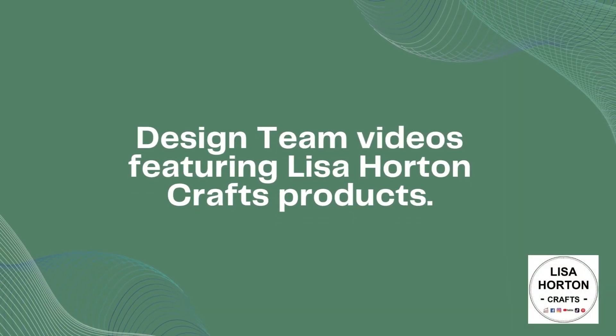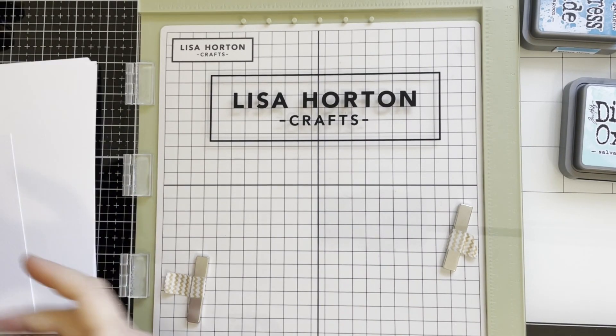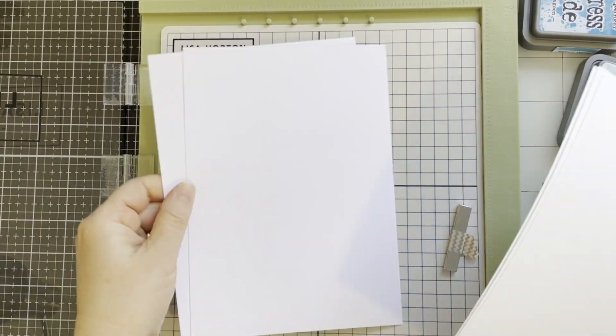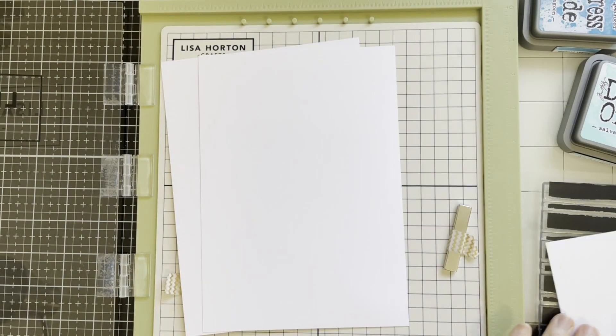Hello everyone! Welcome to Lisa Horton Crafts. My name is Natalia. Today I will show you how I will be stamping textured stamps with lots of different color inks.